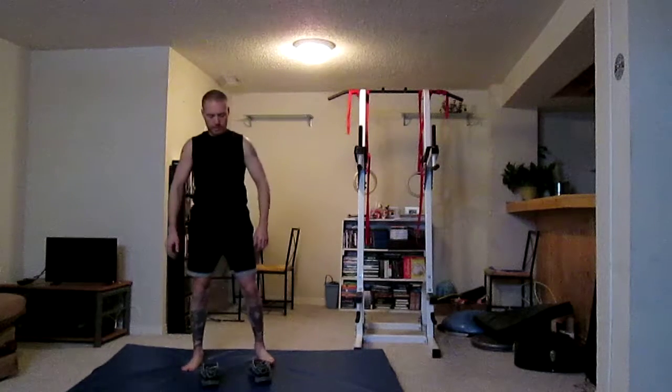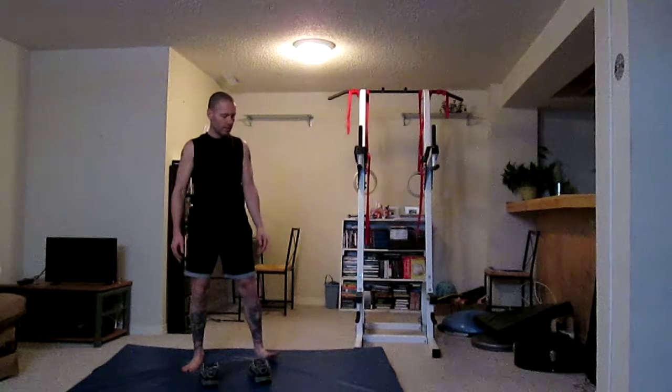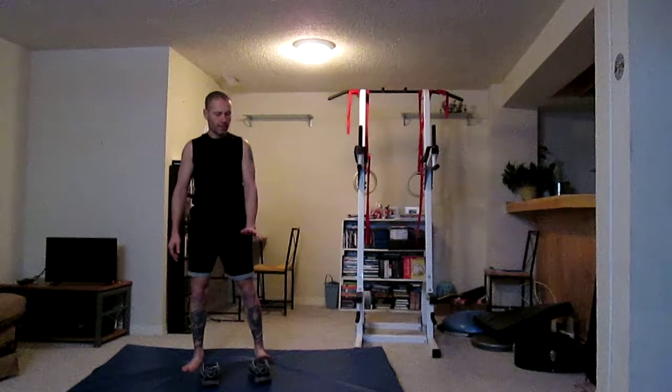I call these ones ninja squats. You stand with your feet about shoulder-width apart, turn one leg out — the toe is pointing out about a 45-degree angle. To do that, you lift the front of your foot up so you're on your heel, pivot on your heel, and that other leg pivots on the ball of the foot.